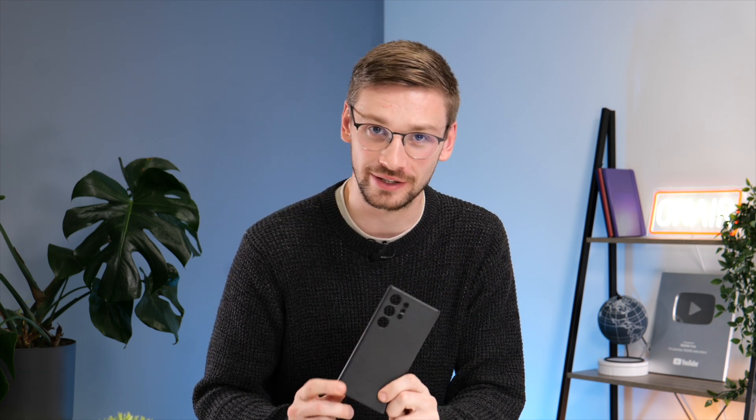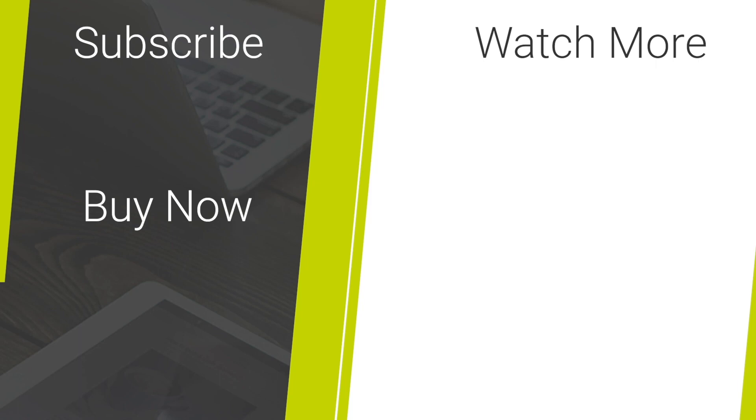Overall I'd have to say my favorite here has got to be the leather case. It's what I usually go for in my personal cases and I'm just not a huge fan of silicon cases. If you'd like to purchase any of these cases check out the links in the description below, and remember to subscribe to see more S23 Ultra content.